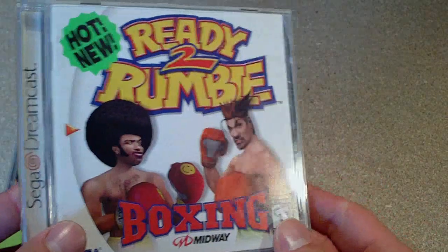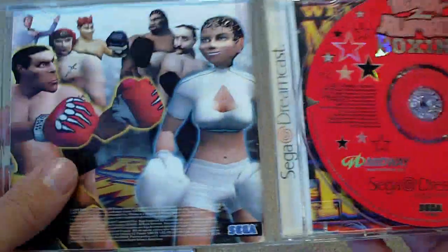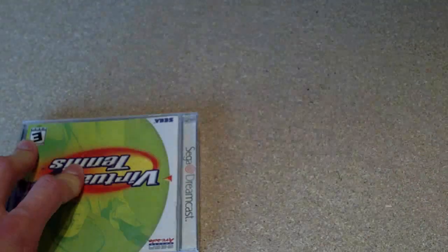This is my other copy of Ready to Rumble here as well — this one should be complete. Yep, cool. Another one. I don't have that game, so that's good.